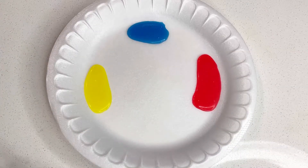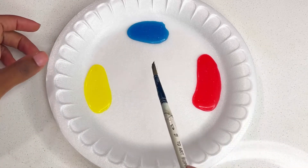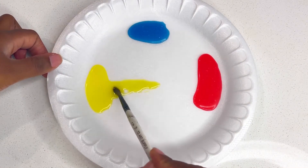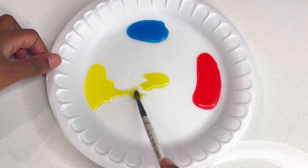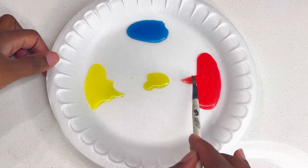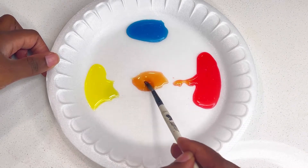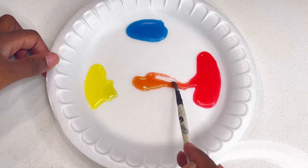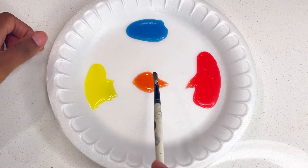Now that we have our Skittles color on our palette, let's go ahead and mix our skin tones. I'm going to start by dragging some yellow off to the side here. Now I'm going to add in a little bit of my red to get this orange color. Let's mix it together. Okay, there's our orange.